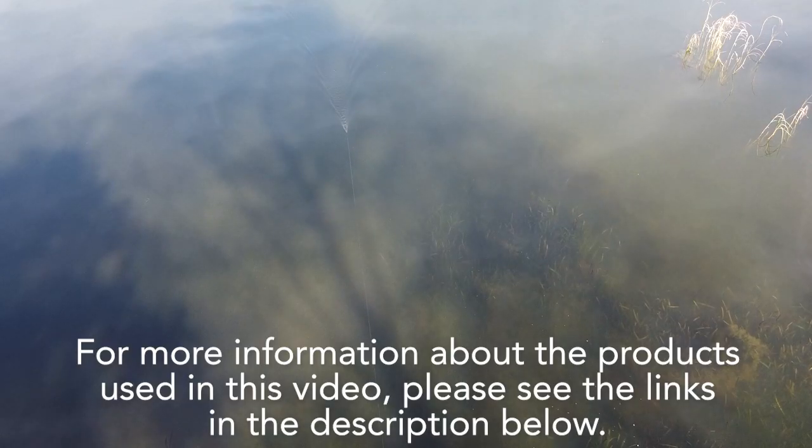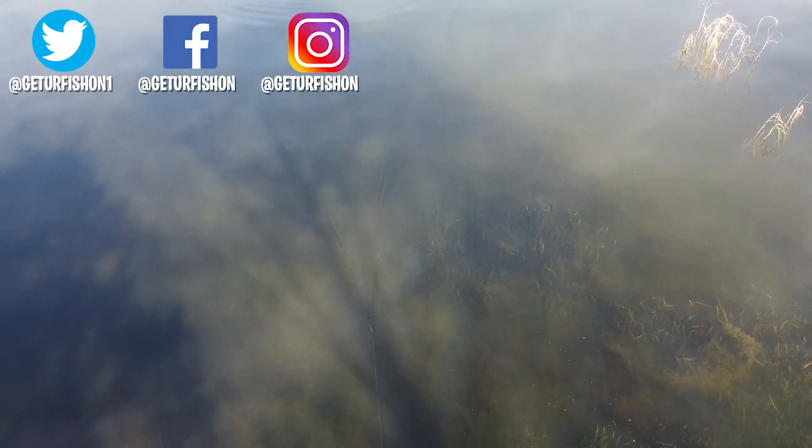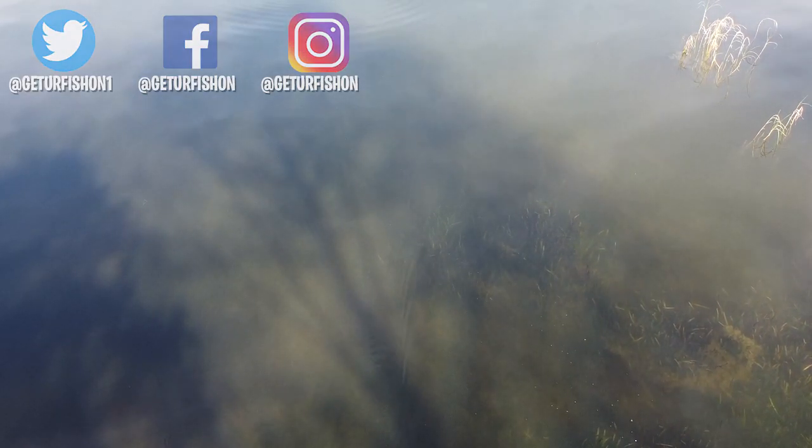For more information about this product or the products used in this video, please see the links in the description below. That's it — take a kid fishing, get your fish on. We will see you soon. Cheers.